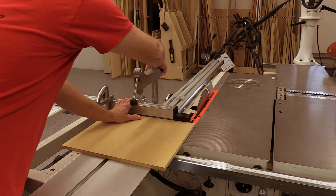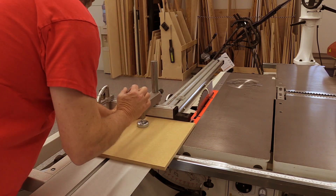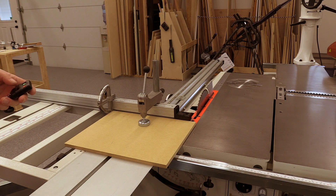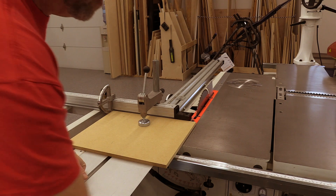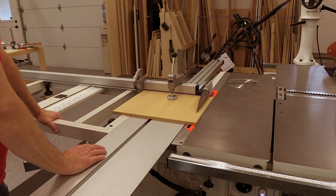Toe out describes the relationship between the slider and the blade. If it toes out, the slider moves slightly away from the blade through its travel. Toe in is the slider moving slightly into the blade. I'm going to set the saw up so it's relatively neutral — the slider runs parallel to the blade.